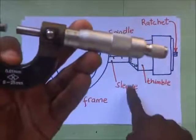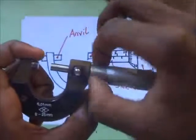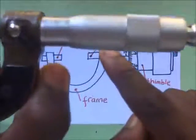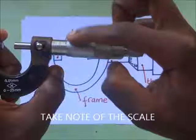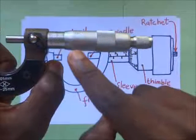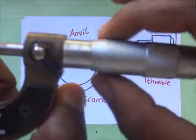Then we have the frame. We also have the sleeve — the sleeve is this portion right here. And then we have the thimble. The thimble is this part that is rotating, and it has a scale around it.